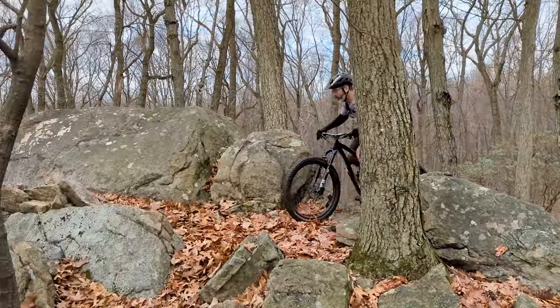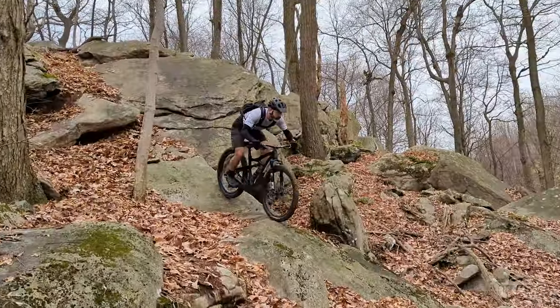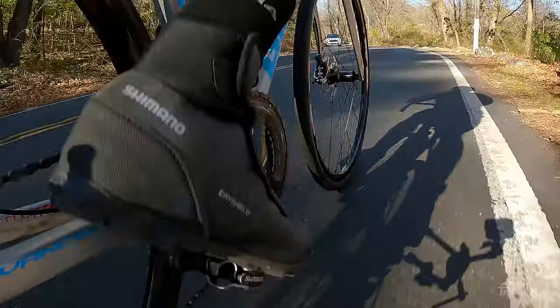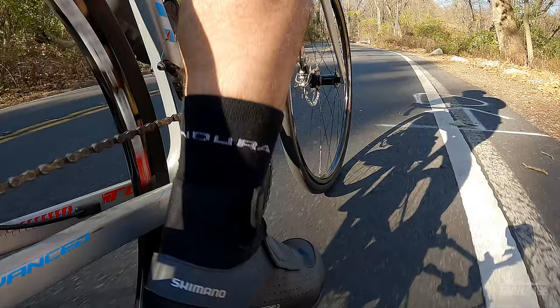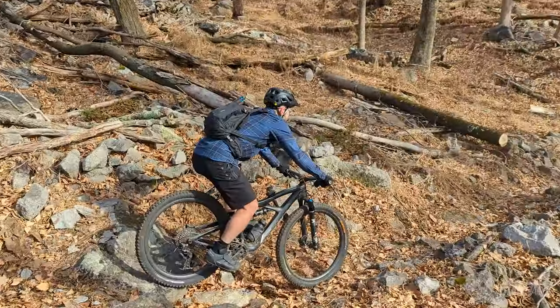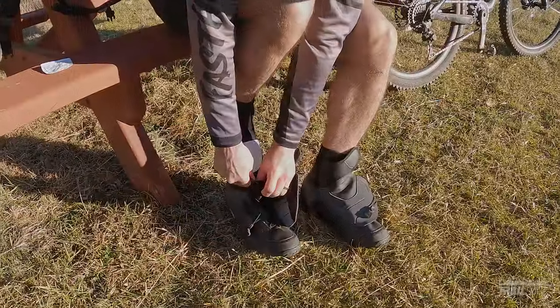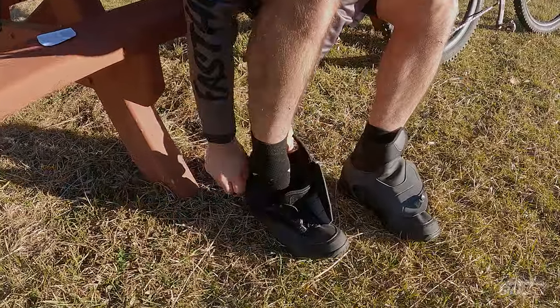So now that we've covered all the specs, let's get into my likes. These shoes are warm. I haven't gotten much snow here yet, but the temps have often dipped down below freezing and my feet never get cold. Whether I'm out on the road bike where the speeds are much greater, or out smashing some technical downhills on the mountain bike, my feet always stay toasty and warm. And when the temps do dip into the twenties, all I have to do is slip a toe warmer into the shoe and I'm good to go.